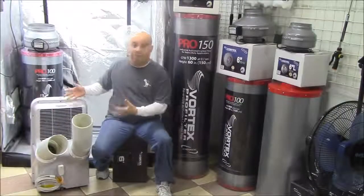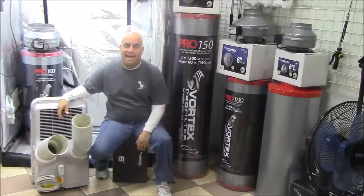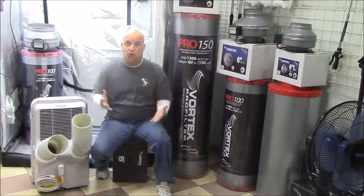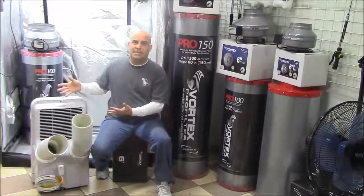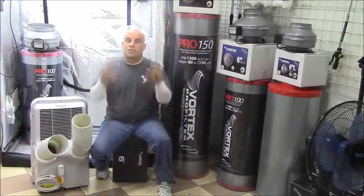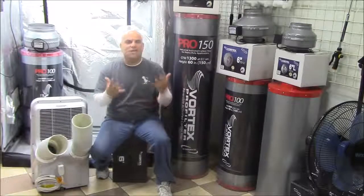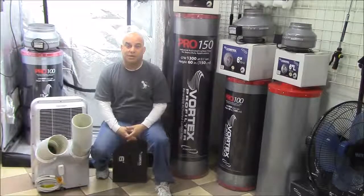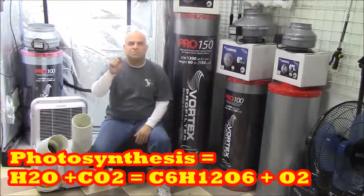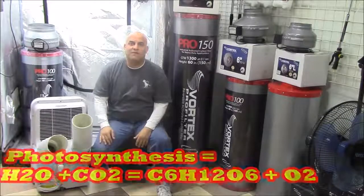Just like filtering the same air over and over reduces total odor count, the two duct AC benefits from cooling the same air over and over. This is not only going to save you money on the AC side of things, but it also means you can more efficiently add CO2. And remember, you always want to add CO2 because it's part of the photosynthesis equation and can increase yields by up to 25 percent.